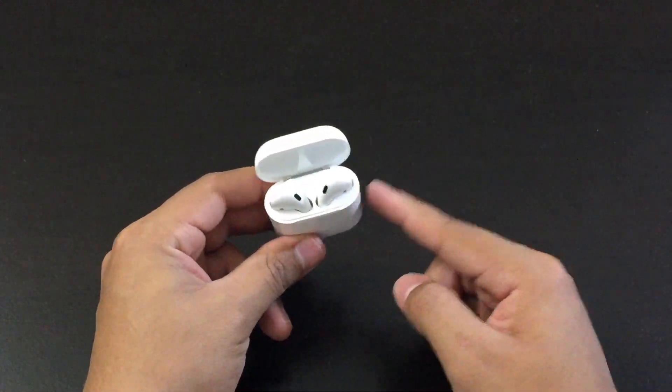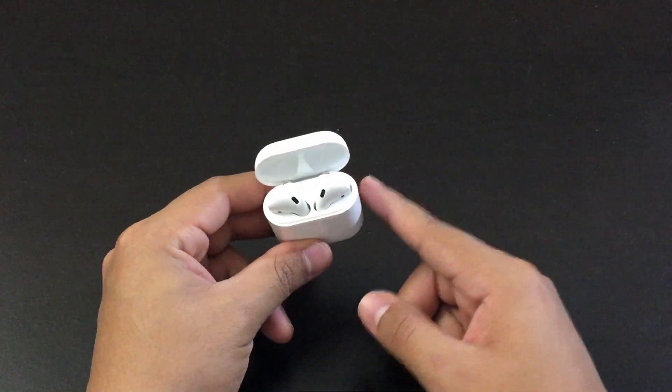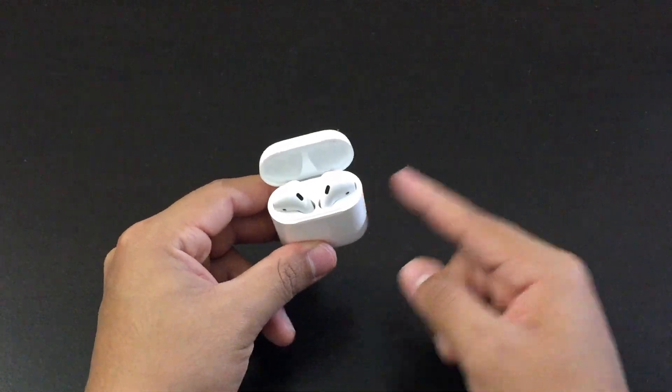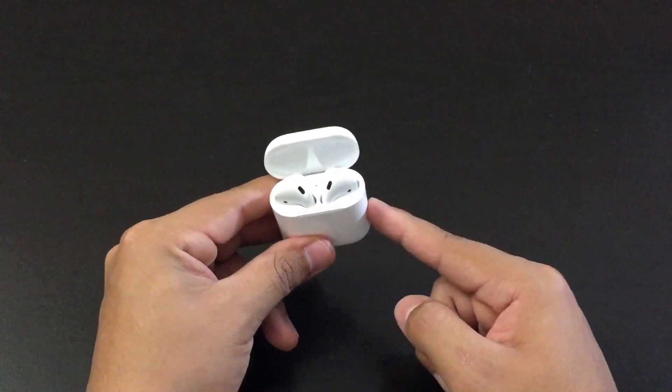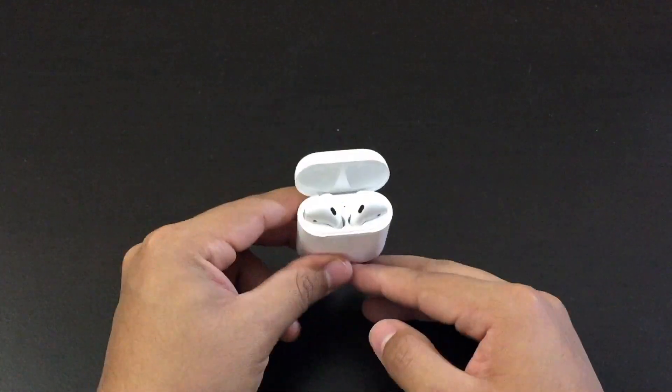Now if your AirPods do not connect with the Bluetooth — like on your iPhone, on your Android or whatever it is — if it doesn't connect, if you can't listen to music out of them, then there's a good chance that resetting them might fix that problem.